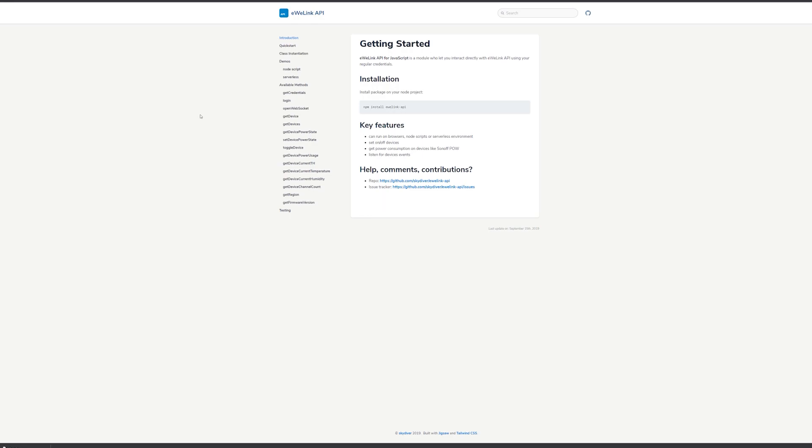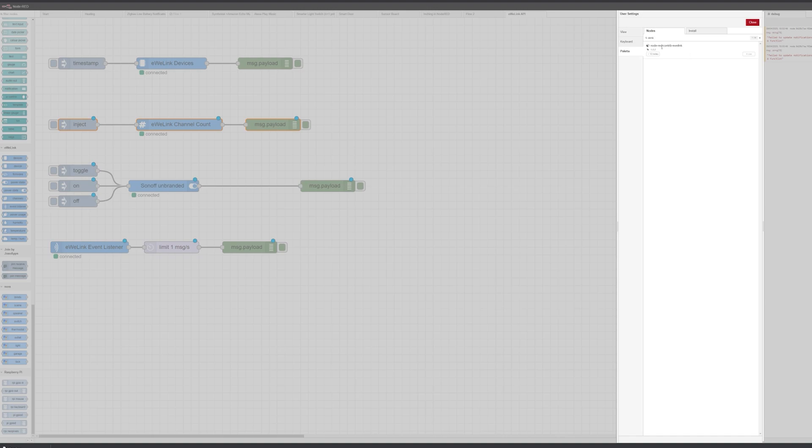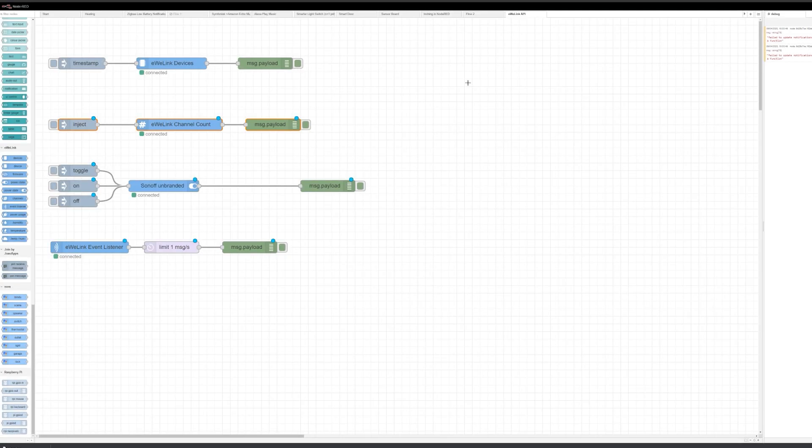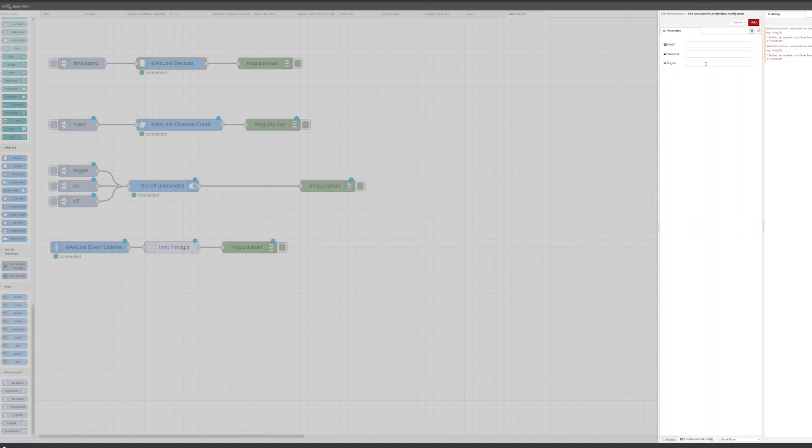This is a developer API and I've linked it in the article in the description so you can take a look. More importantly, some people already took advantage of that and introduced an eWeLink Node which you can install via Palette Manager. How it works is you connect your credentials from the eWeLink App. It needs your email, your password, and the region. For US you put 'us' lowercase, and for UK you would use 'eu' for European Union.